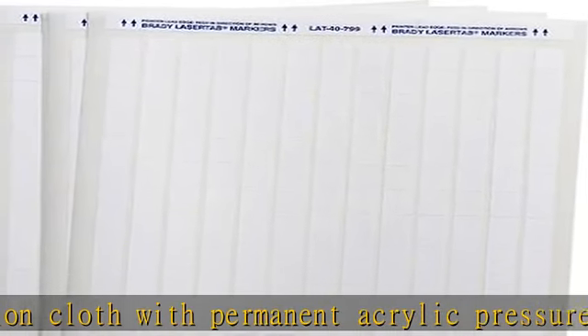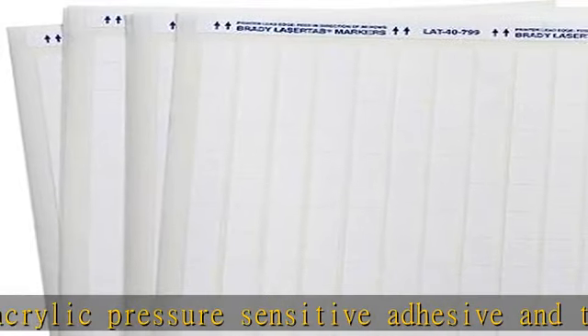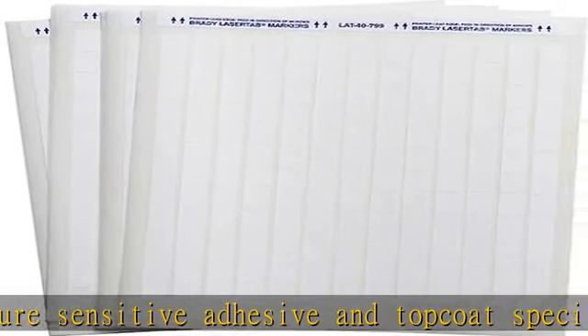Service temperature of minus 40 degrees F to 293 degrees F, minus 40 degrees C to 145 degrees C. Click the link in the description to get this product today at the best price.